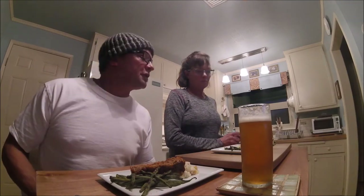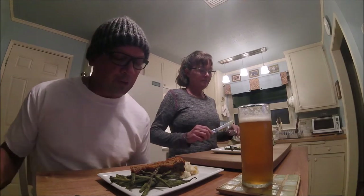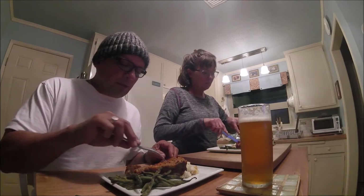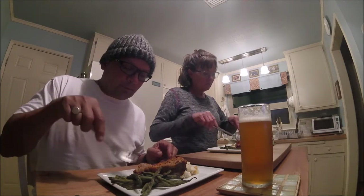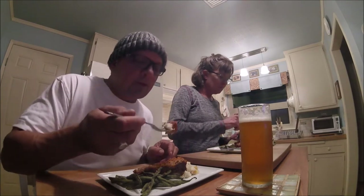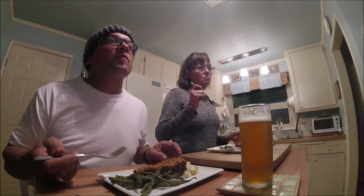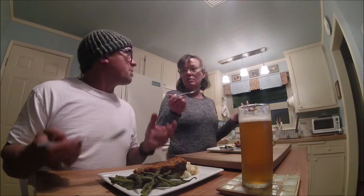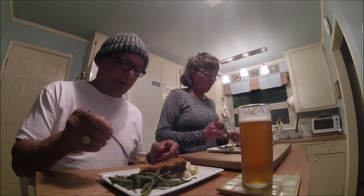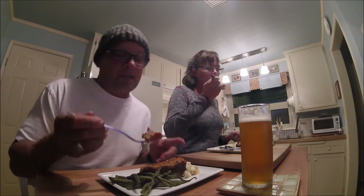Looks and smells delicious. So here we go at our first and not last attempt at meatless meatloaf. That's fantastic. That's incredible. Wow. It's so good. I was going to make a good sandwich too.